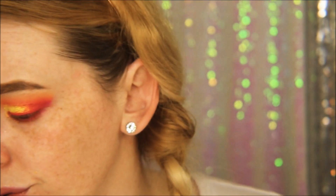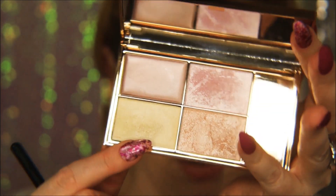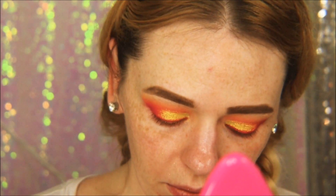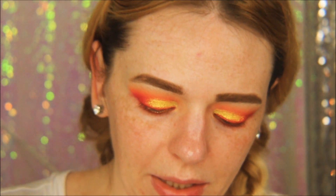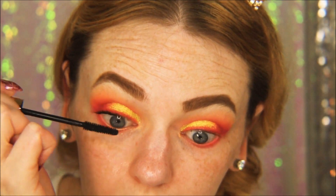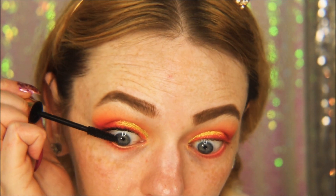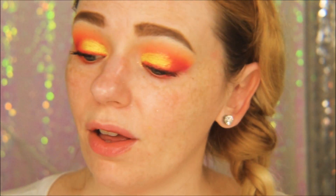Because there aren't really any shades in this palette to highlight the brow bone, I'm taking the Dirty Solstice highlighting palette and going in with a yellowish-white color. Ooh, that looks like a pretty sunset! I'll finish with the Wander Beauty Mile High Club Mascara — it's a really good mascara. I'm really loving this look.